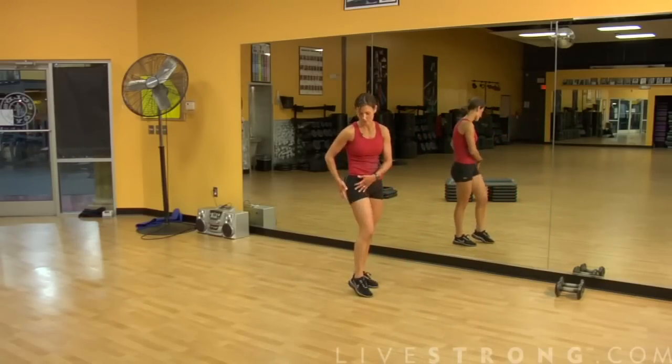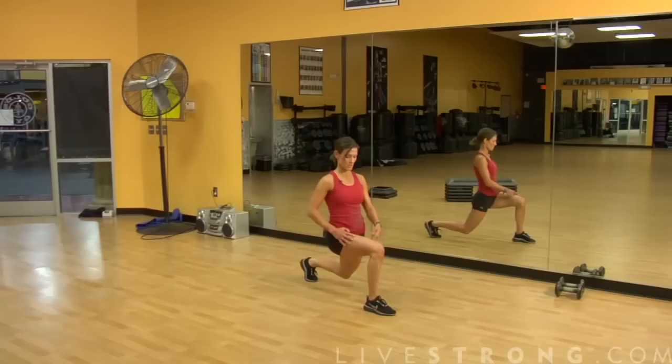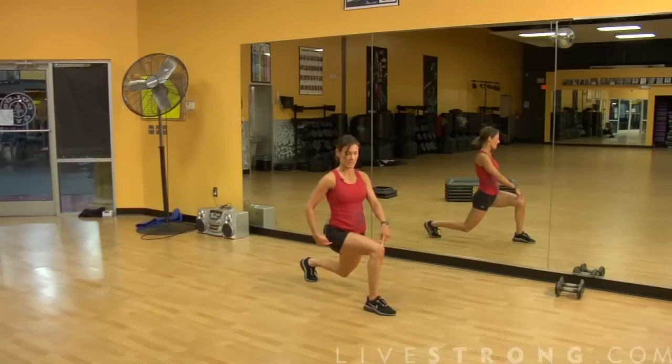Great work for the quadriceps, the hamstrings, and the glute muscles. Things to remember: 90-degree angles. Knee, ankle, and hip in a straight line.